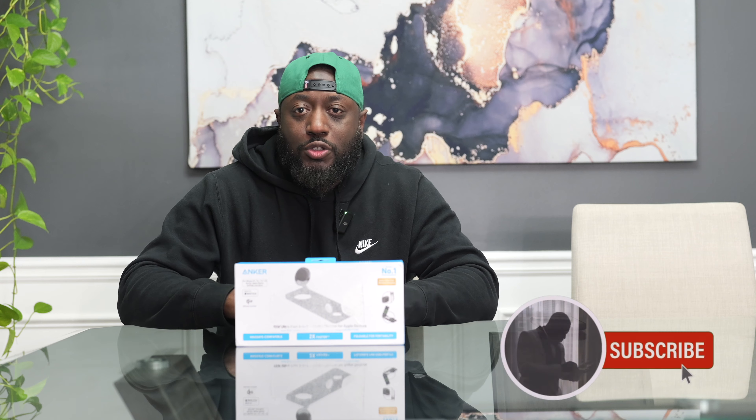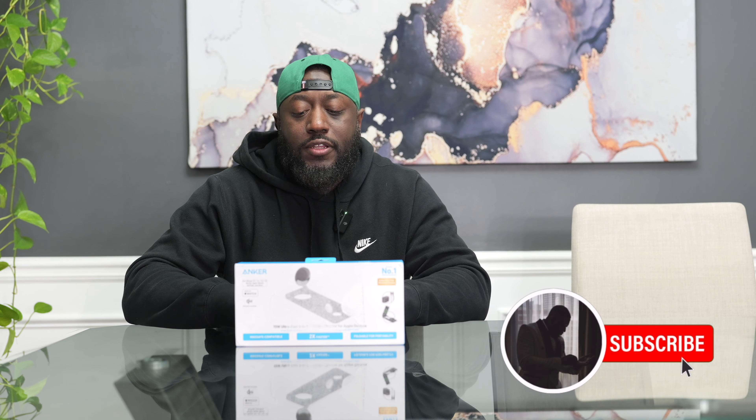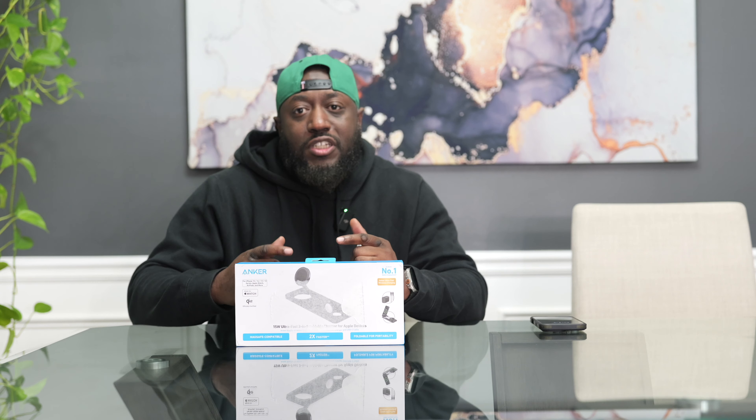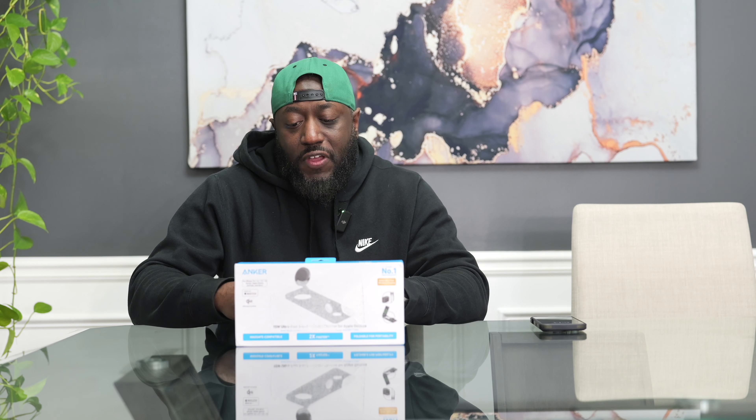What's up YouTube, this is your man Calico the Truth Reviews, and I'm back in the building with another video. Today I got the 3-in-1 15-watt ultra fast charging stand here — it's a foldable stand for Apple devices.